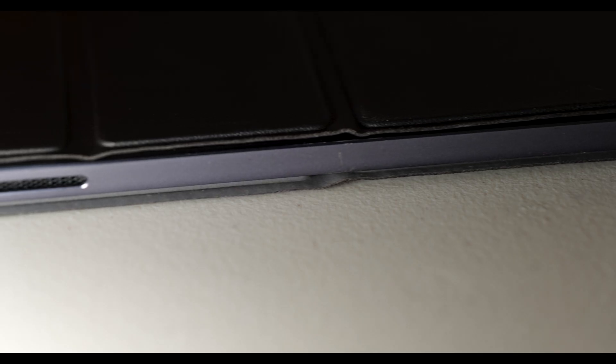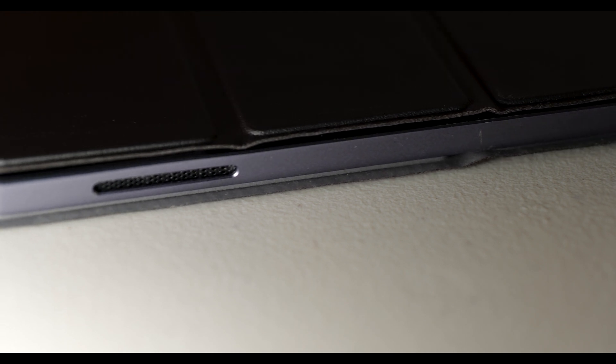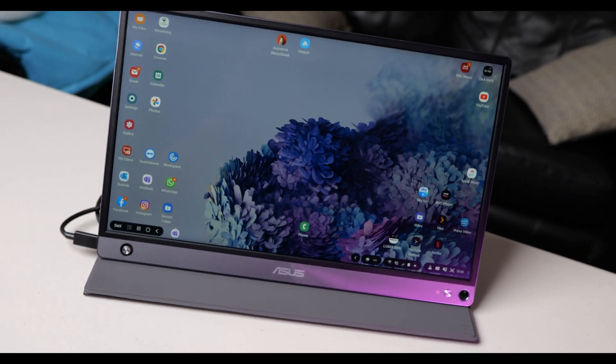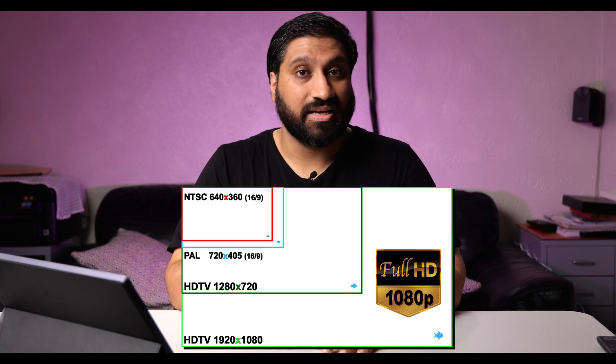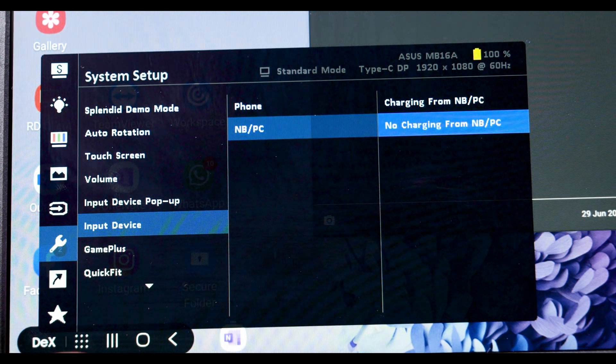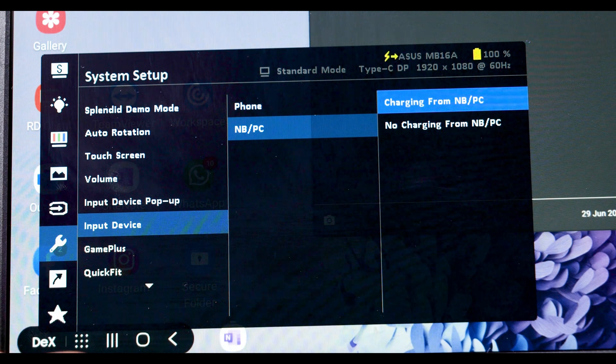This is a USB portable monitor with a built-in battery, built-in speakers, and a 10-point touchscreen. It's a 15.6-inch IPS panel with a 178-degree viewing angle, full HD resolution at 1920 by 1080 pixels, and brightness listed at 250 nits. The battery is 7,800 milliamp hours, which lasts about four hours, meaning whatever device is connected to it won't have its battery drained.